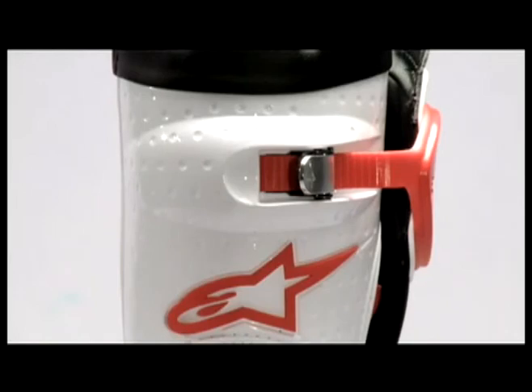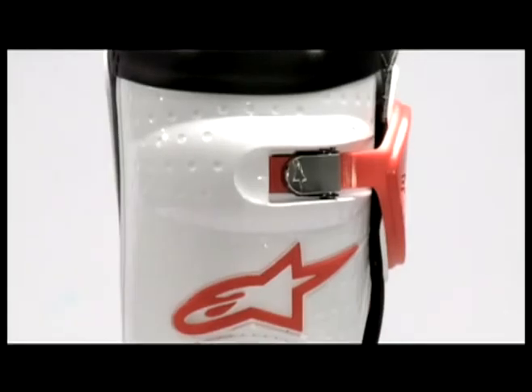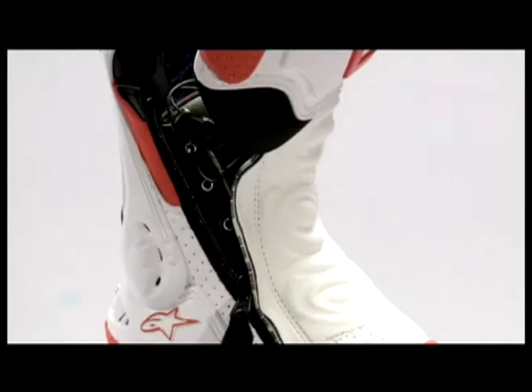The boot closes with an interior speed lace system for perfect fit and a lateral zipper with reflective piping. The replaceable ratchet strap on the calf has a hidden strap for security and adjustability, together with an additional slider.